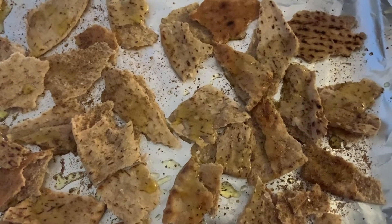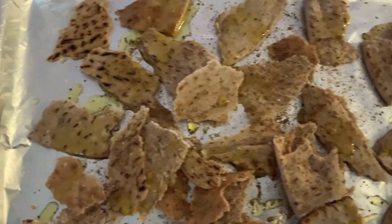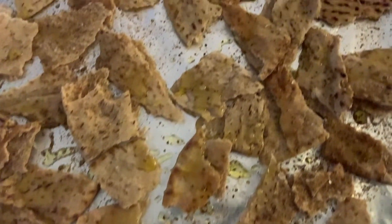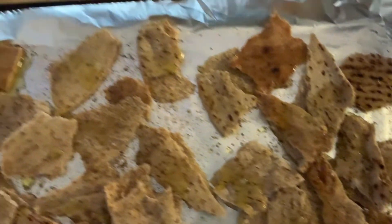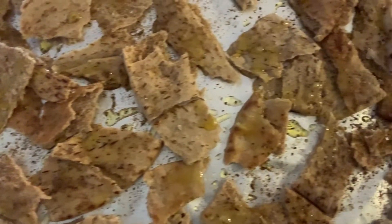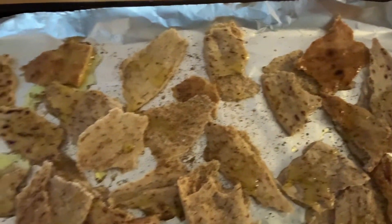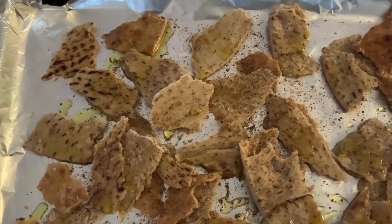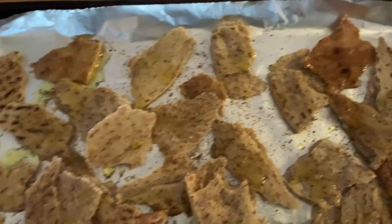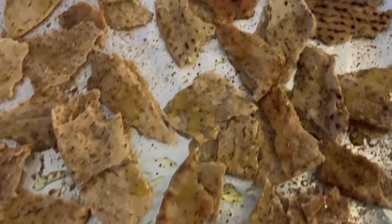Heat the chickpeas on the top rack for about 18 to 20 minutes. Next, break your pitas into one-inch pieces and toss them on a separate baking sheet with the same seasonings — the shawarma, olive oil, salt and pepper, garlic if you like. Cook on the bottom rack for the last seven to nine minutes so that they all finish at the same time.